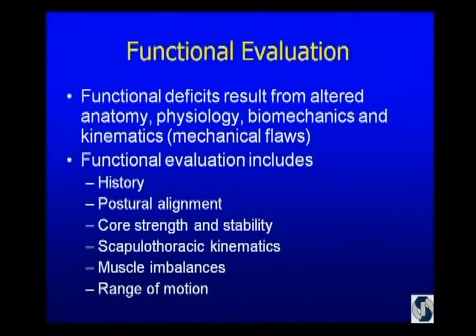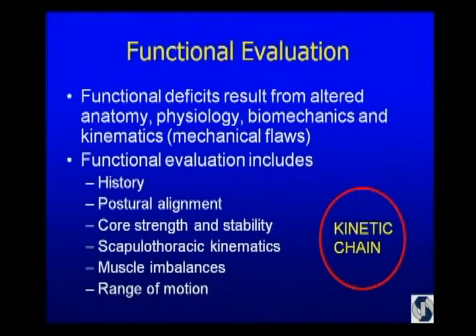The easiest way to identify mechanical flaws in the shoulder is to take an accurate history. More than any other joint, in at least 90% of cases I can make a diagnosis based on the history. The history will lead you to a functional exam that is efficient — you don't have to look at everything in every patient. But you want to look at alignment, core strength and stability, scapulothoracic kinematics, muscle imbalances — what's long, short, weak, strong, and what's the range of motion. Ultimately, you're looking at the entire kinetic chain.